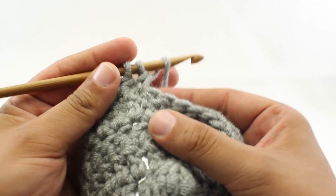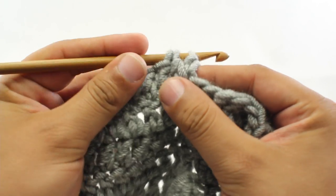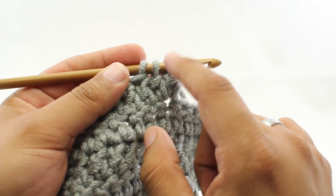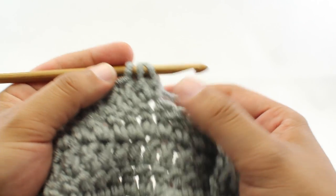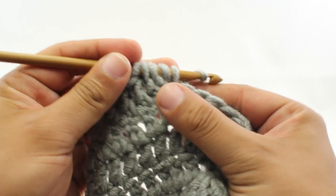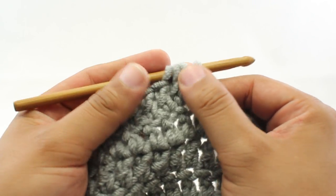So we're going to do this again — yarn over, insert our hook, yarn over and draw through, then yarn over and draw through 2 more, and we're going to stop there. We're not going to finish off the entire double crochet on each of these — that's going to add a loop each time. So right now we've got 3 loops. We've got 2 double crochets that we've finished the first part of. We'll do that again, just going through those first 2 loops. Now we have 4 loops on our hook.